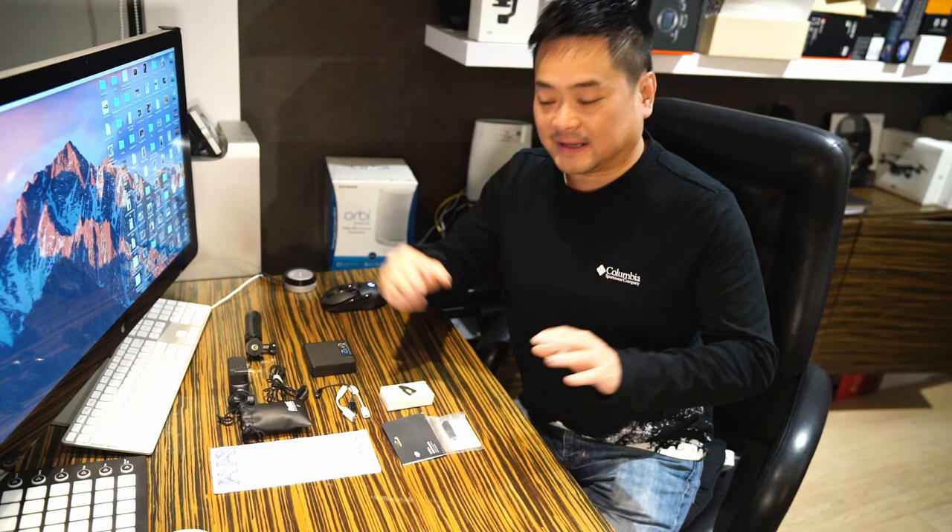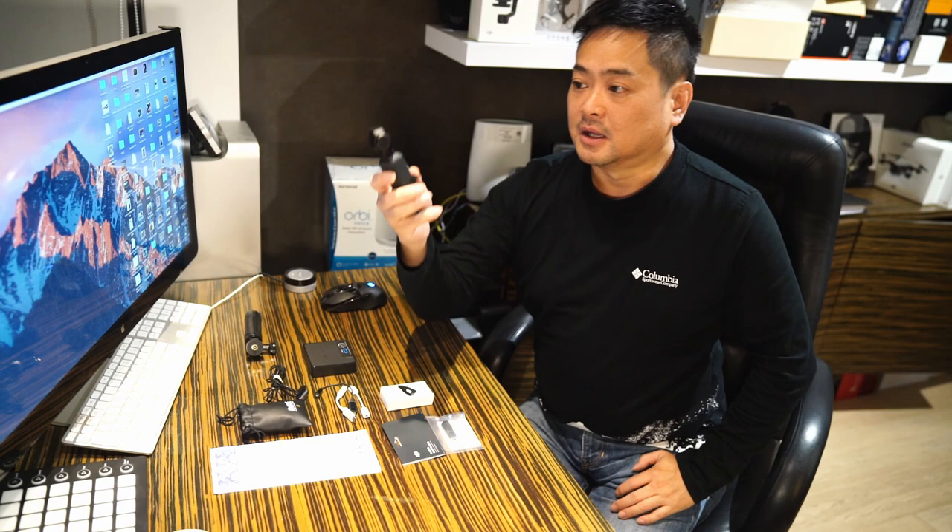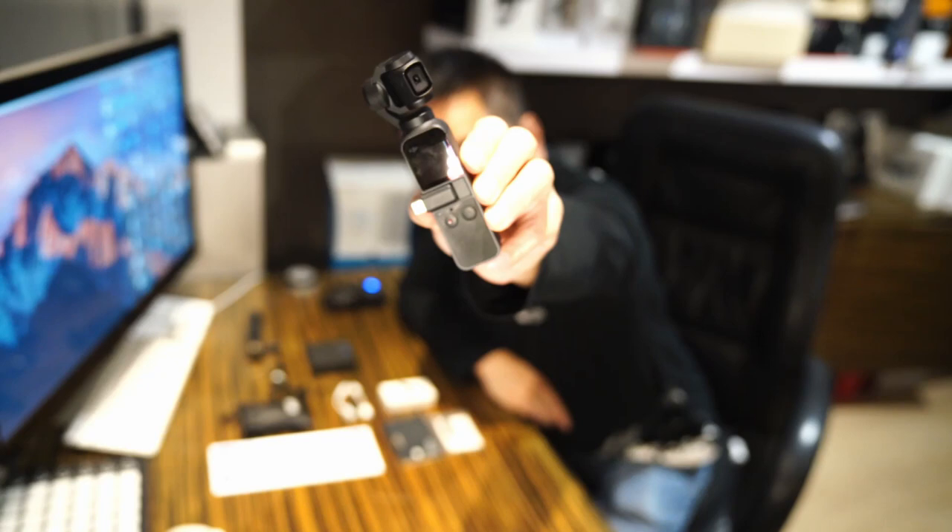Hello, my YouTube friends. This is my first ever review of anything, any electronic items, and I'm really happy because I've got this little DJI Pocket Osmo and it's an awesome little camera.